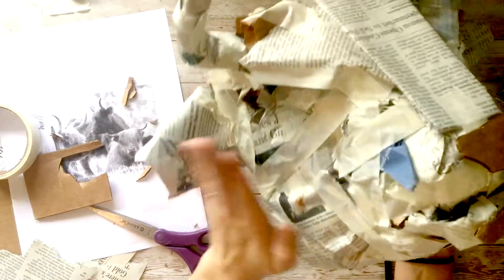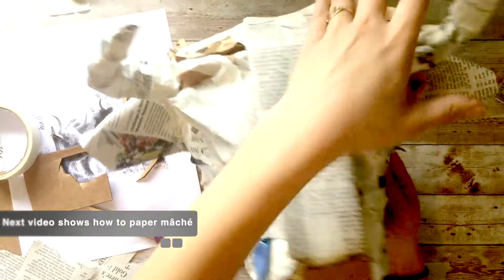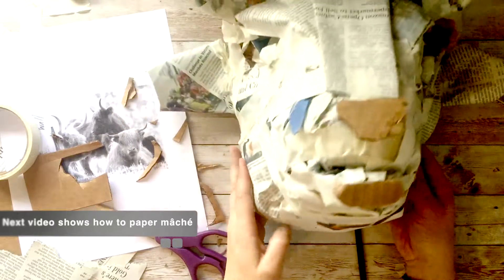So I have these long pieces here to just kind of help hold everything together. And then in the next video, I'm going to show you how to paper mache your animal.